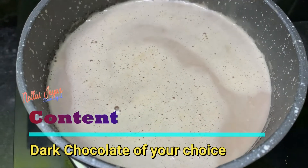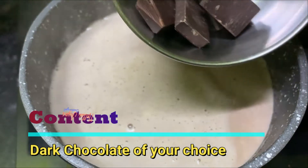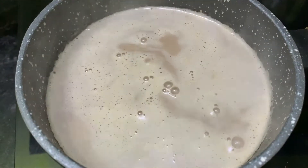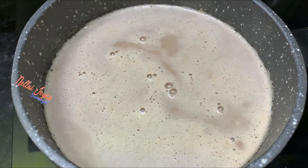Now we add dark chocolate. We have 30 grams of dark chocolate. This is dark chocolate.